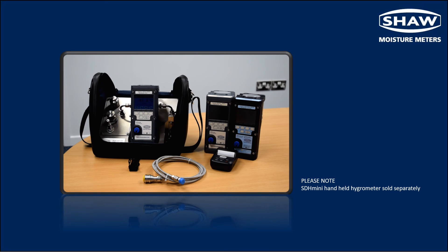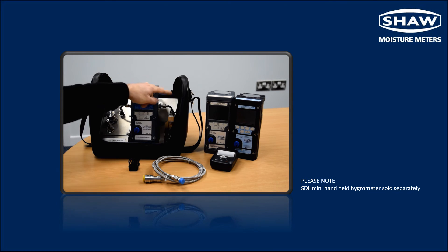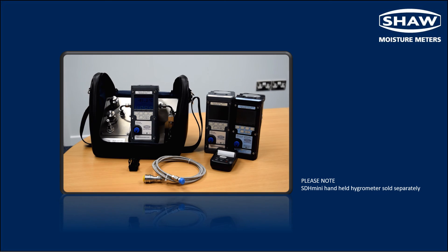A sample flow rate of two to five litres per minute is ideal for the Shore sensor. The sample gas exits the flow meter and can be vented to atmosphere or returned to the process line.